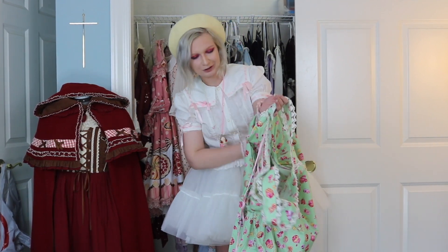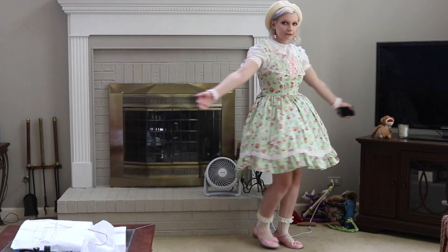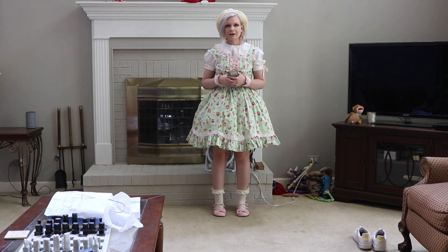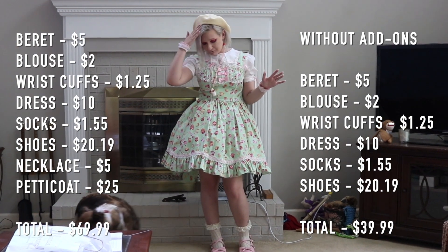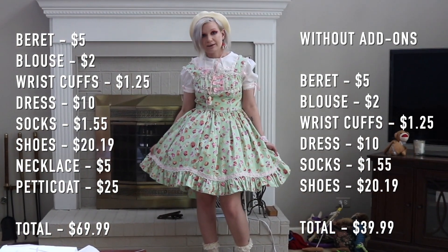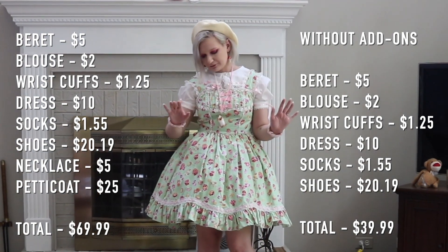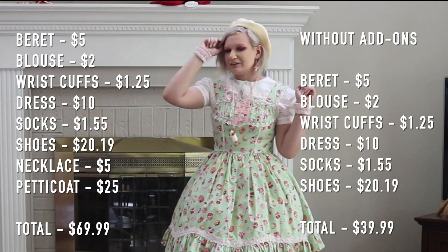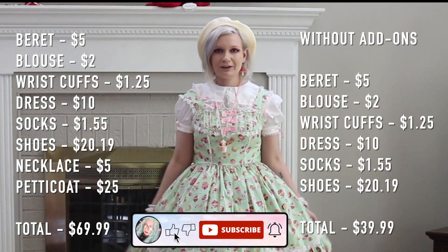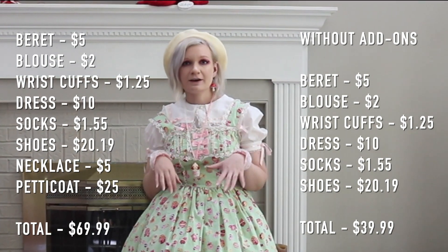Yeah this is what it looks like! Let's go get a full shot so you can see it. Okay so this is what the coordinate looks like. Let me know what you think. Let's go over everything we're wearing: the secondhand beret for $5, the Bodyline $10 JSK, our $2 Bodyline blouse secondhand, our $5 milkshake pink necklace, our $1.25 wrist cuffs, our $1.55 Miss Socks heart socks, our $20.19 Honey Cherry shoes, and of course our Aurora and Ariel petticoat too. I added all these up — and in total this entire coord including a petticoat and accessories cost $69.99.